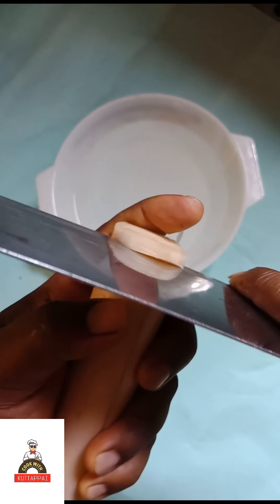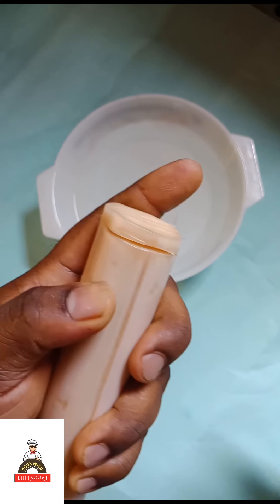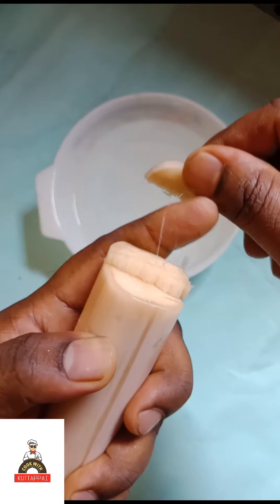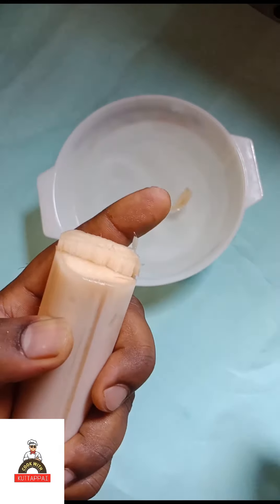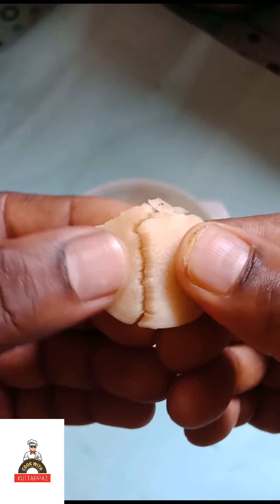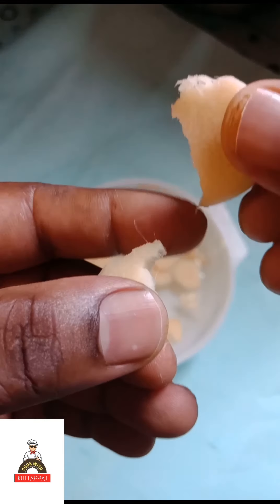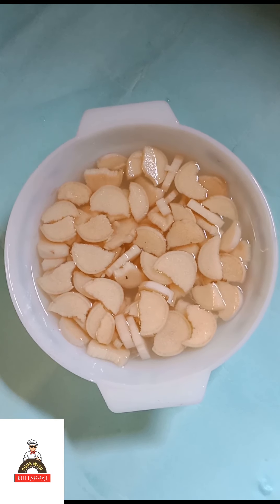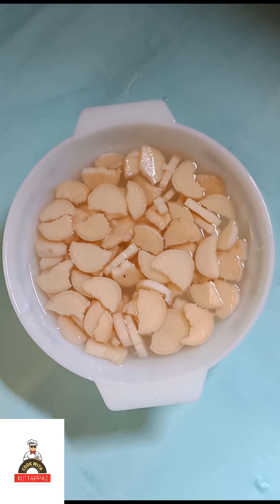This is for me and for you. I have to add 1 cup — 4 cups of water. I will add 1 cup of water, and you can eat it as well.